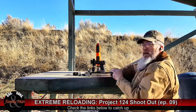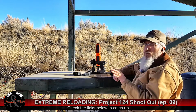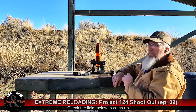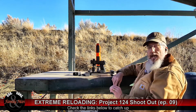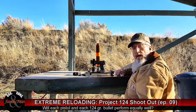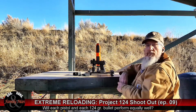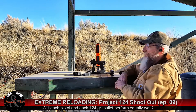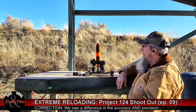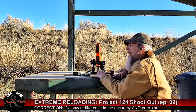Then I'm going to fire the same load — the same combined overall length settings from my bullet seating die and crimp die — but with the Speer Gold Dot, also 124 grains. And then finally, another 124 grain bullet, the Sierra V-Crown. Then I'll switch guns and do the exact same test with the Beretta 92FS. In our last test, we saw a huge difference in accuracy and precision between several 9mm pistols. We'll see if that holds true with these jacketed hollow point 124 grain rounds.